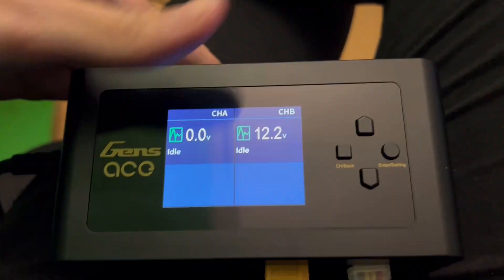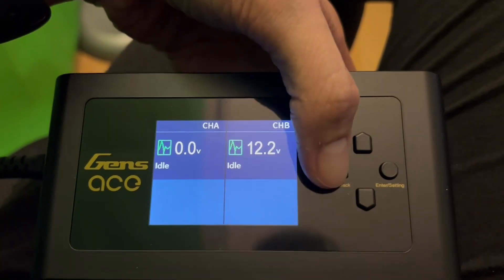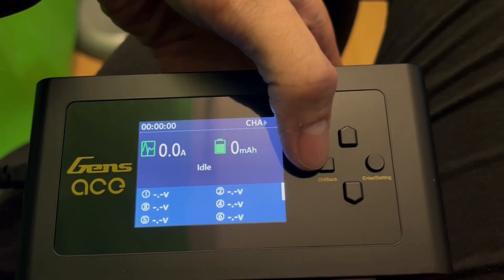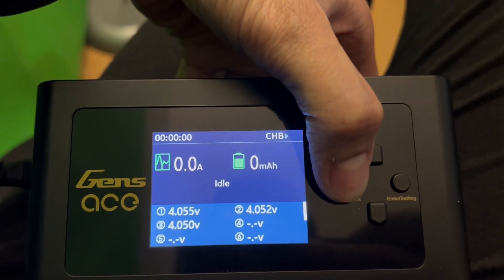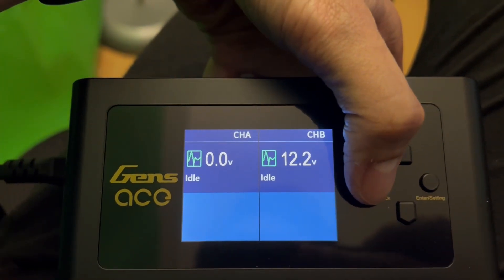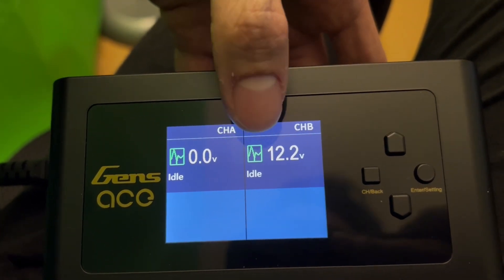After you have everything connected, you can go ahead and toggle this button on the left. This will show you a different screen — this one's showing channel B, channel A and B.